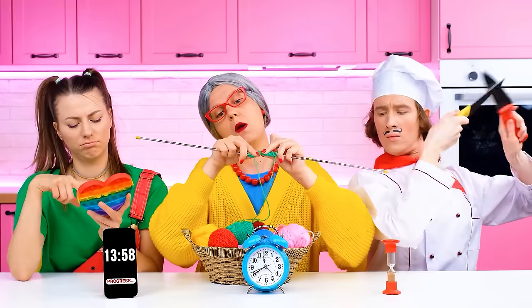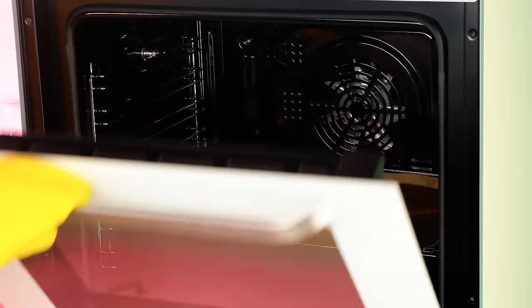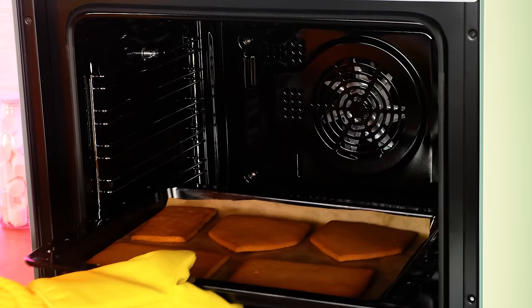And it's time to turn on the timer! Hmm… What should I do for now? It's taking so long! Oh, it's grandma's alarm clock! What is this incredible fragrance? Yeah… It's grandma's cookies!